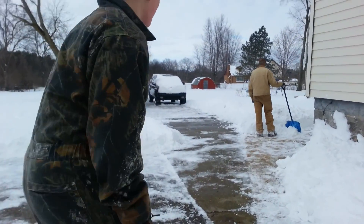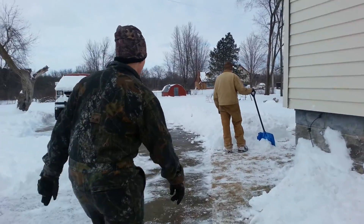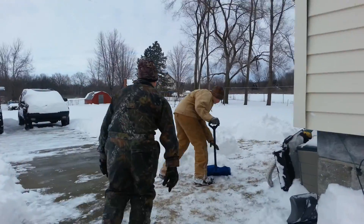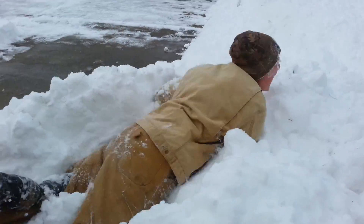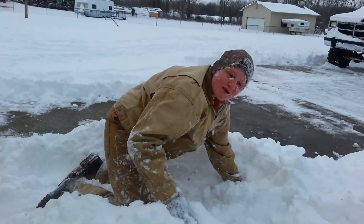You sneak up on them. And then you tackle them in the snow!